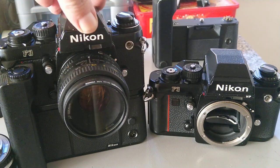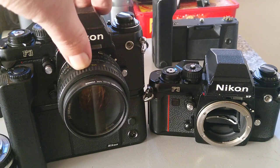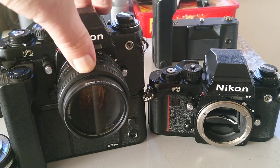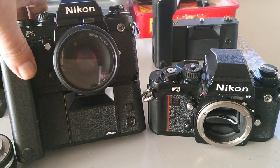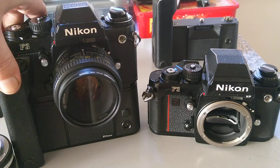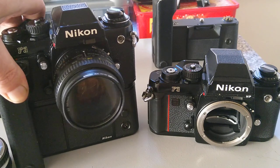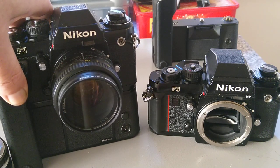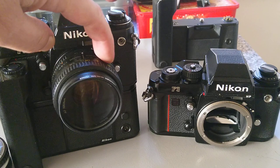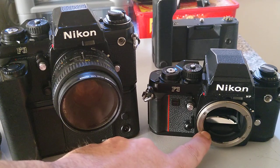Of all the F series, I think this one had the most variations. There's a pellicle mirrored version with a fixed mirror that doesn't move, running about 13–14 frames a second — so a 36-exposure roll wouldn't last very long. It's a full system camera, so this one is wearing the MD4 motor drive, which runs at four frames a second, or six with the mirror locked up. There are also titanium versions, press versions with better weather sealing, and an extremely rare autofocus version that only had two lenses, with the autofocus motor built into the lens.